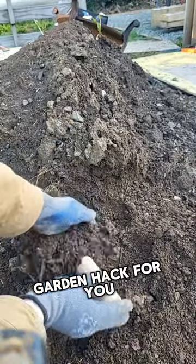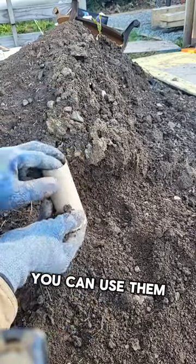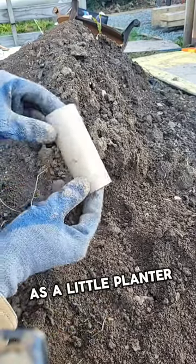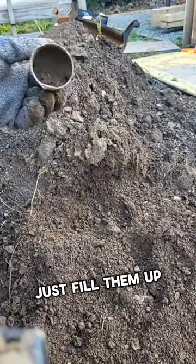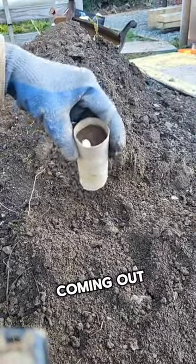Here's a little garden hack for you. Don't throw away your toilet paper rolls — instead you can use them as a little planter for your seeds. Just fill them up with soil and press the soil in so it doesn't start coming out.